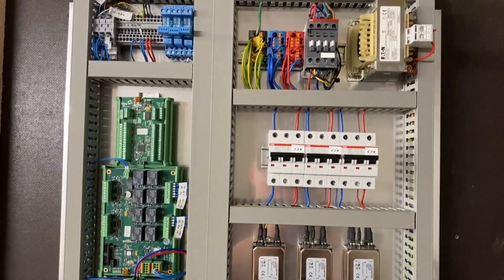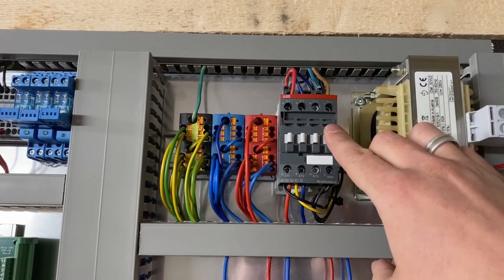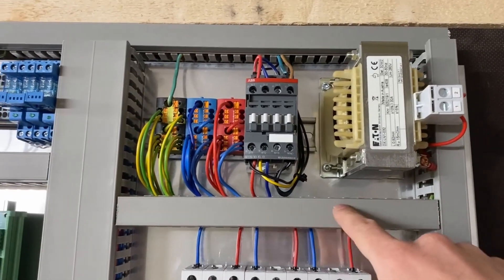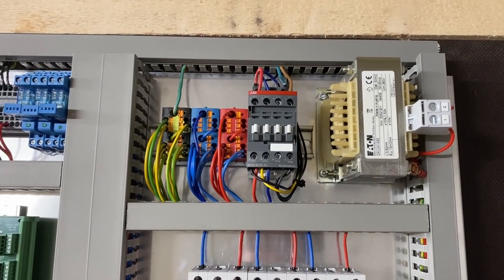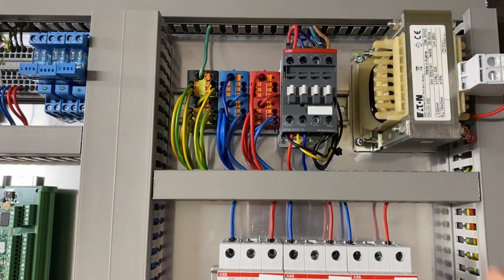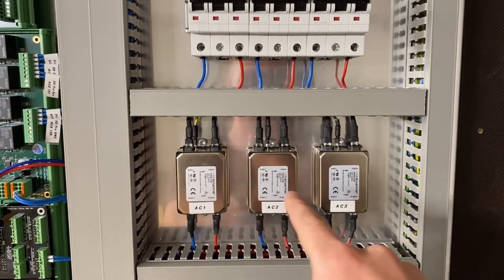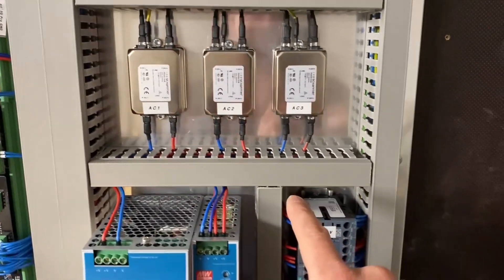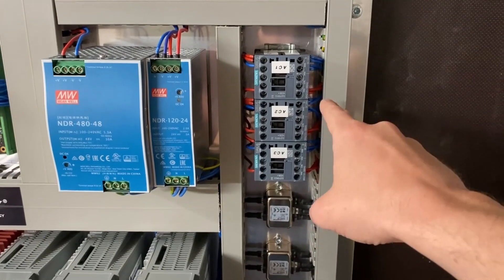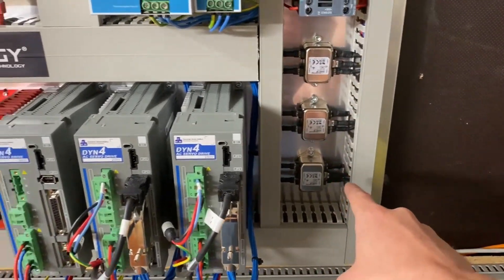Let me explain where the power goes. Power comes in to this contactor, and the red wire goes to the number one input of the AC reactor, then back down to this terminal block. The blue wire goes directly to the block, and the ground wire from AC neutral goes directly to this block as well. From those blocks I go to the circuit breakers, then to these EMI noise filters. From the first EMI filters I go to these small contactors, and from there I run one blue wire and one red wire to each drive for the motor power.